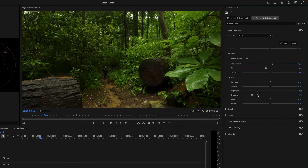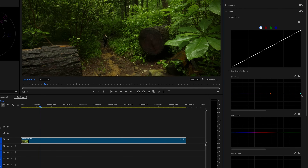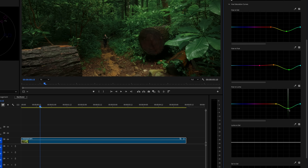I'm leaning into that feeling that we're under a dark forest canopy. Now that I have those shadows and highlights where I like them, I'll move on to the colors. Let's expand the curves menu and scroll down to the hue curves. Here, we can click and drag to create and move points on these curves — a great way to isolate a range of colors and adjust their hue, saturation, or luminance. I'm mainly using these to desaturate, cool off, and darken the greens.